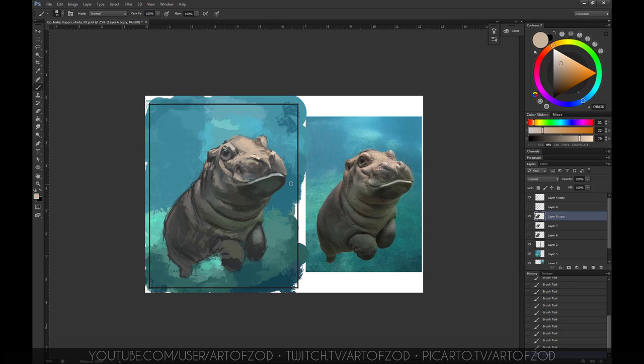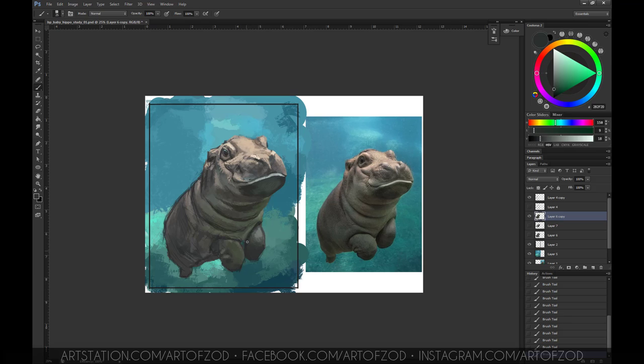I move on to the next area, another part of the body, because spending too much time on one area can get you locked in. It's always good to step back and try somewhere else — bring that area up to the level you've got elsewhere so everything looks unified. I work on the bottom of the feet and the underbelly. Then I spend quite some time on the face, because the face is the point of interest and I want to make sure it's spot on.